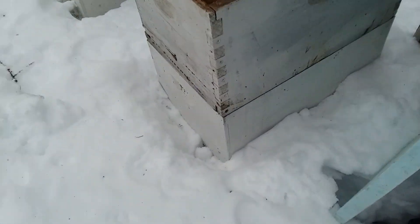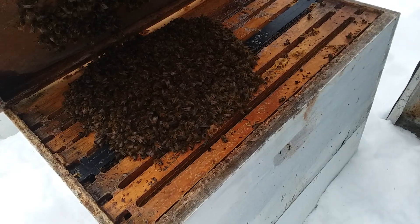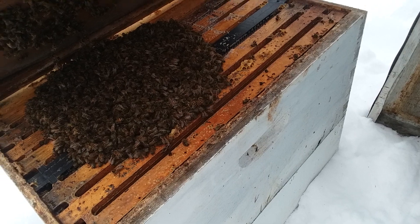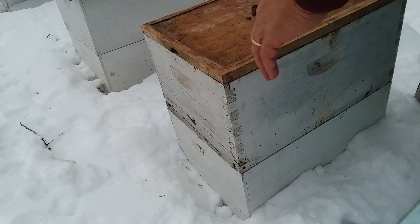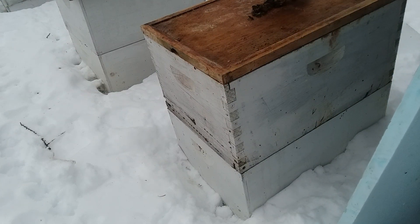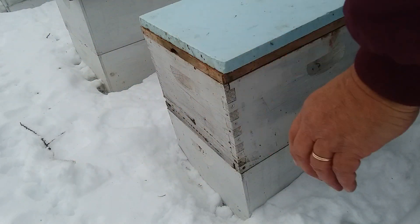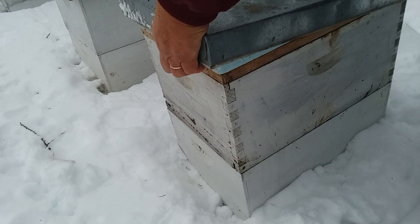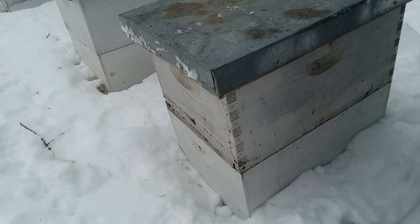I wonder if this camera is still working. There's some nice clusters here. I see a nice bunch of honey capped on the back of these frames here yet, so I'll leave this one — or feed it later. I would say as long as I don't let those couple starve out, I should get 100% this year.